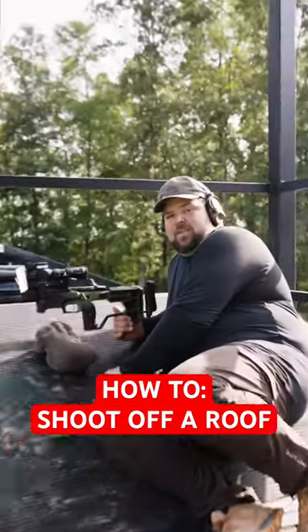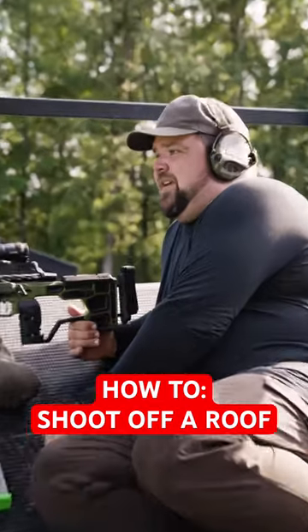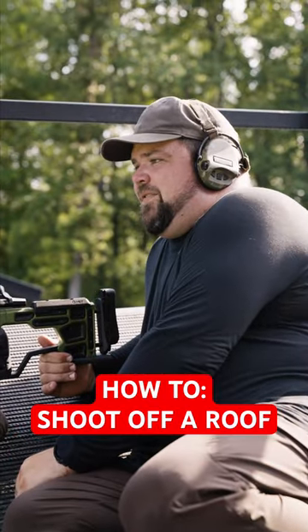That's a pretty slick setup, and I'm going to go and engage a target at 540 yards.